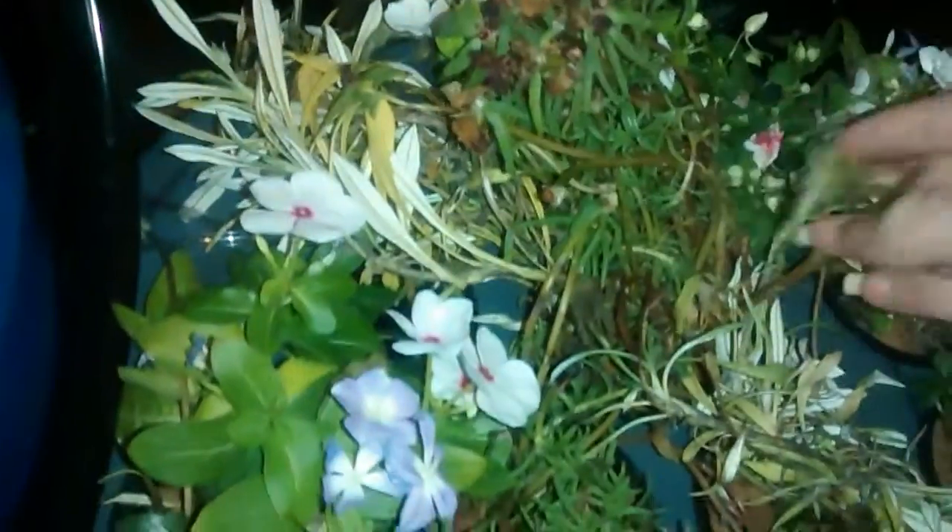We're on day number one of a hydroponic system. This is a flower pot and it may look kind of in bad shape — I bought these from a store, so they are regular flowers that you would typically find, and I took out all the dirt. What you're seeing hanging there is actually the roots, and in this system we do not use dirt.